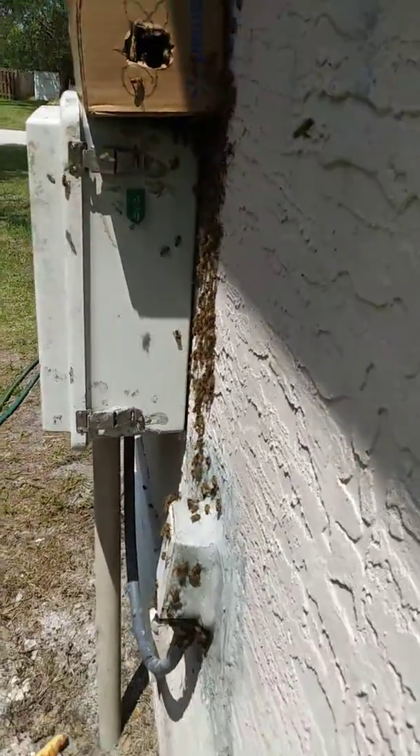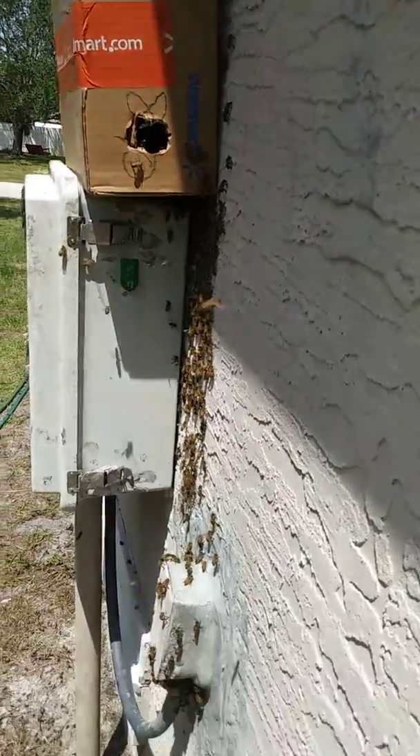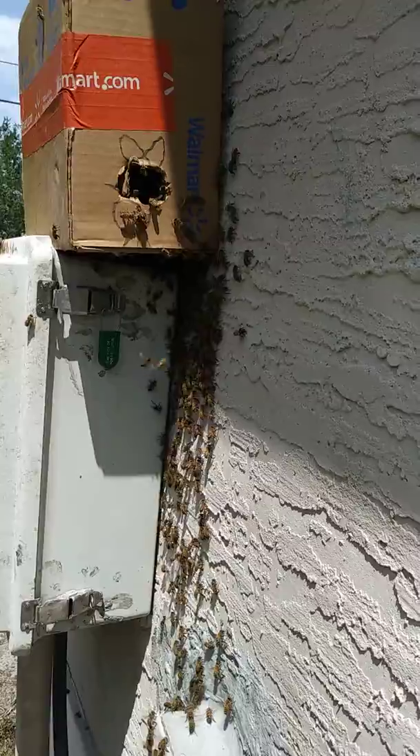We got a bait box. The swarm is coming in and clustering — they're checking out the box as they come in. I'm watching for the queen. If she goes in the box, I know we're good. If she doesn't, I'll have to capture her and put her in the box.